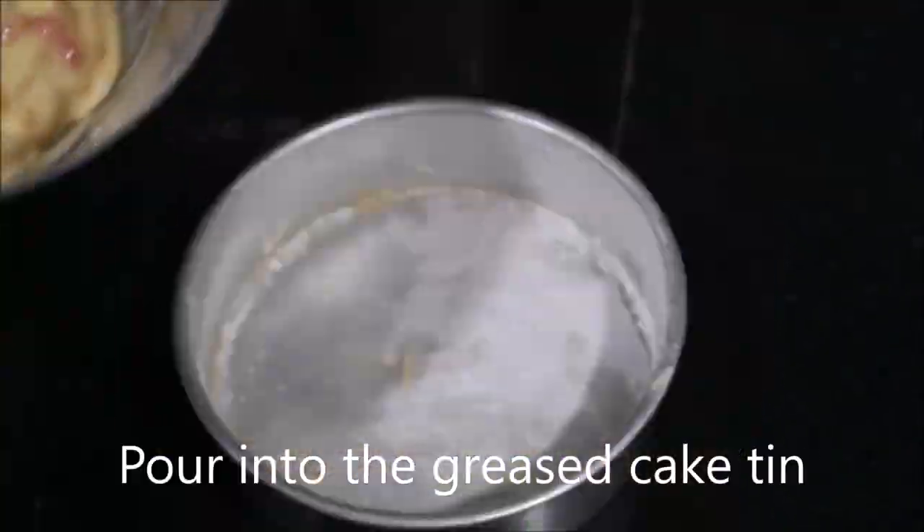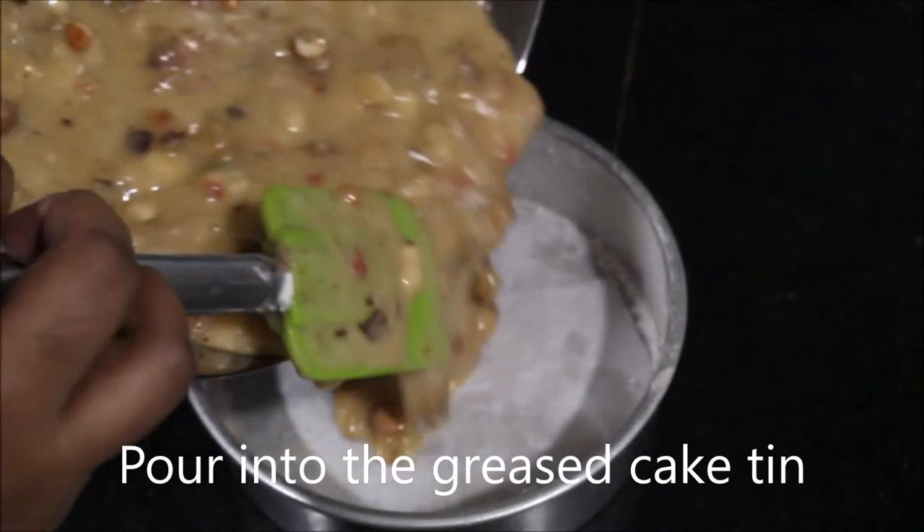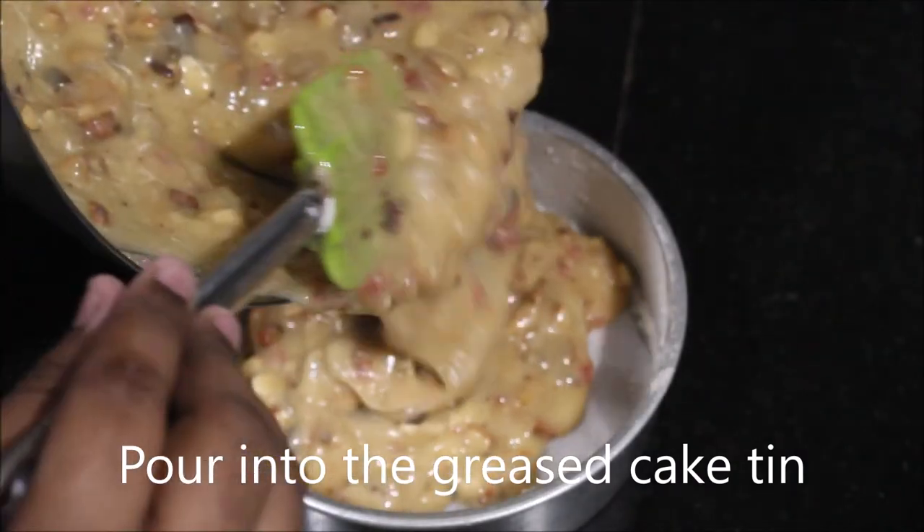Once everything is combined well, pour it in a greased cake tin and bake for 20-30 minutes in a preheated oven.